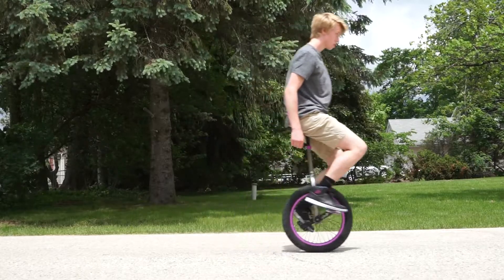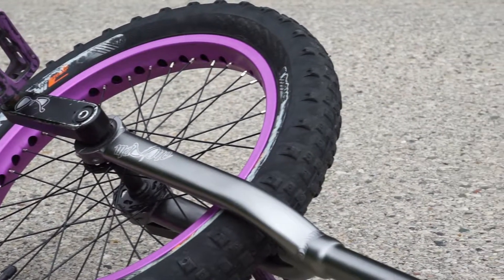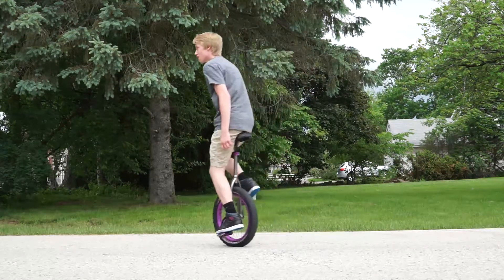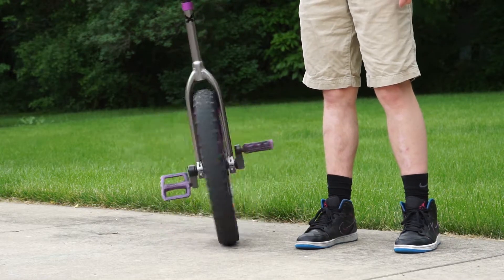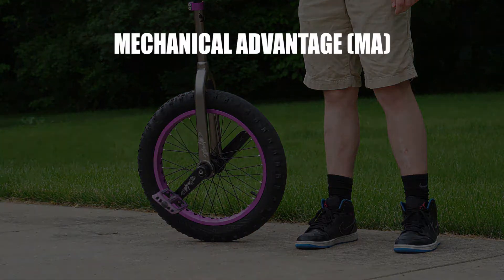There is however another way of making it easier to reach faster speeds on a unicycle: the size of the cranks. We can look at a simple machine to determine how the size of the crank relates to how easy it is to go faster. The relationship between the wheel and the cranks can be looked at as an example of a wheel and axle. The size of the crank is measured by its length, so the size of the crank will act as the radius of the axle.